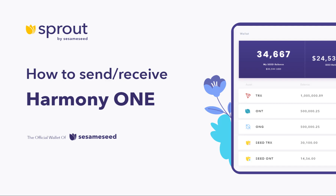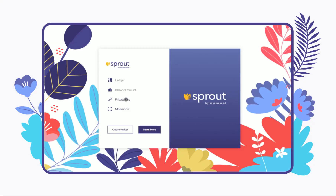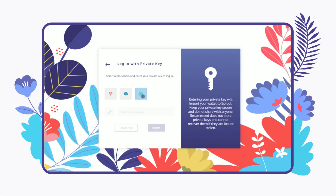In this video, you will learn how to send and receive your Harmony tokens with Sprout. To get started, log into your Harmony wallet.